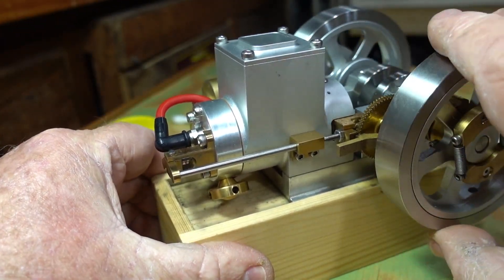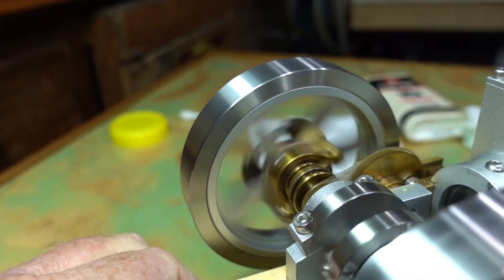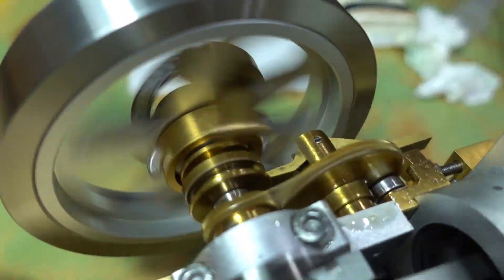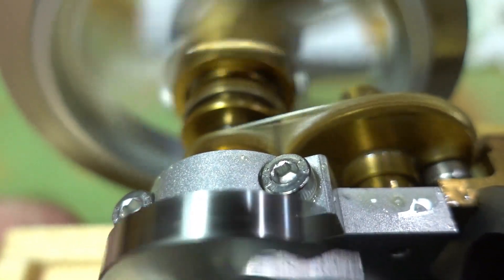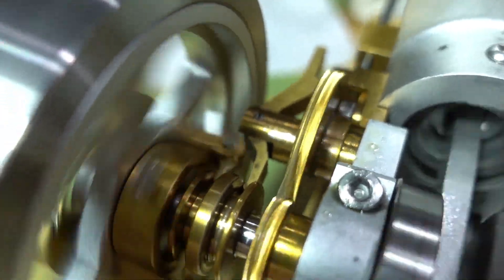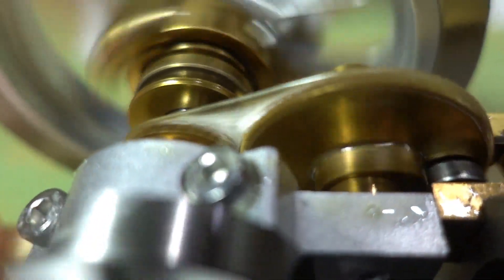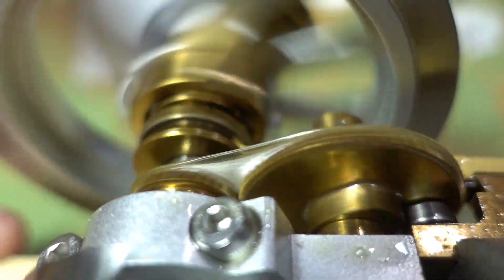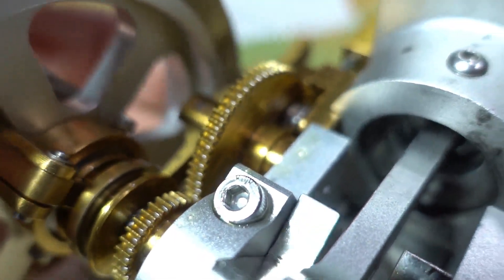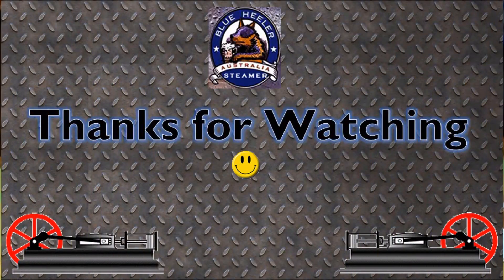I'll just start it back up again. You should be able to see that webbing if I lift the camera up. When you turn it off, it just disappears. It's great stuff. As always, thanks for watching, bye now.